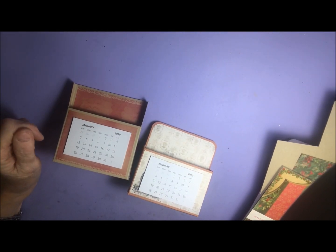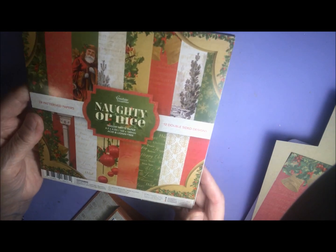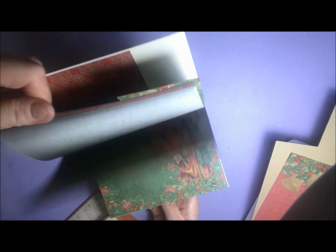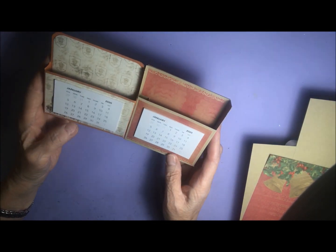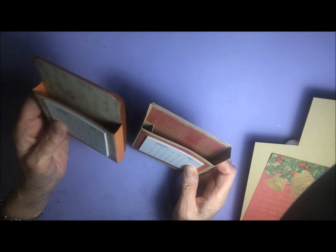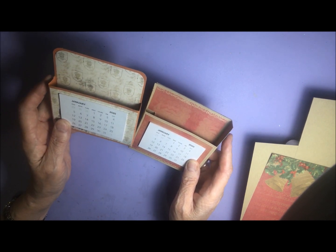Hi everyone, it's Cheryl from Ideas for Card Making, here for you from Couture Creations. I'm going to be making these little calendar boxes using the Naughty or Nice 6.5 by 6.5 inch design paper. I've used quite a bit out of this already — some really nice papers in here — so I've already selected the papers I'm going to be using. I'll put all of the measurements on my website and link to that below the video.